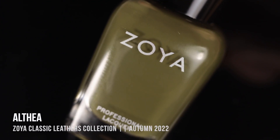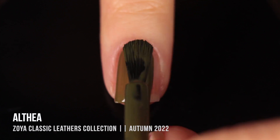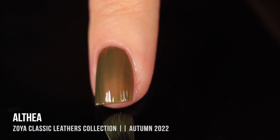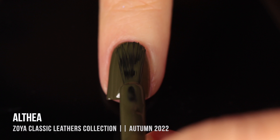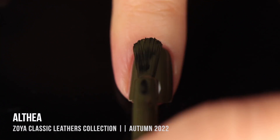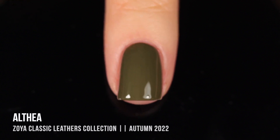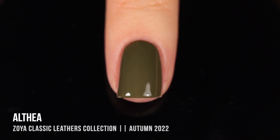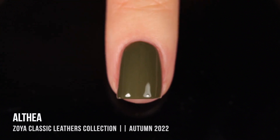Then we have the shade Althea — a really beautiful hunter green shade that I thought was gorgeous in the bottle. It was actually pretty sheer in the first coat, so I was unsure if I'd need three coats. I ended up doing two, and to my naked eye it looked pretty good. But looking at the swatch now, it was weirdly streaky — possibly not enough pigment or not shaking the bottle enough. So it would probably need a third coat. Not as impressed now that I'm seeing it in close-up.